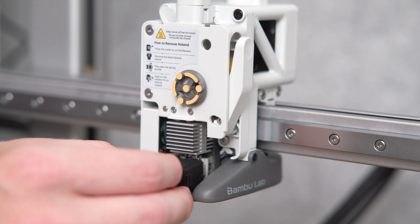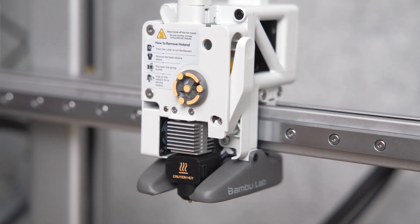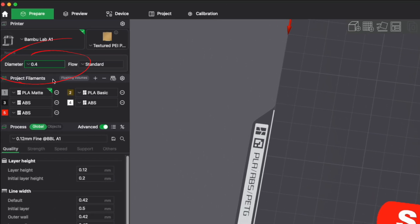When putting the new hotend in, make sure the text is facing the right side as you face the printer. Then close the spring buckles and put the cover back, starting with the hinges on top, then gently push it into place until you hear that satisfying clicking sound at the bottom. Now we're 80% there.